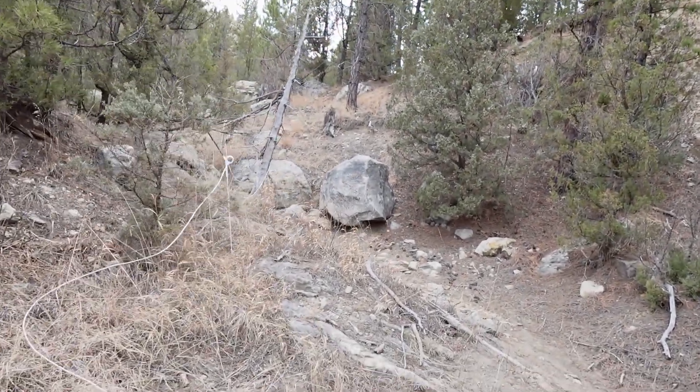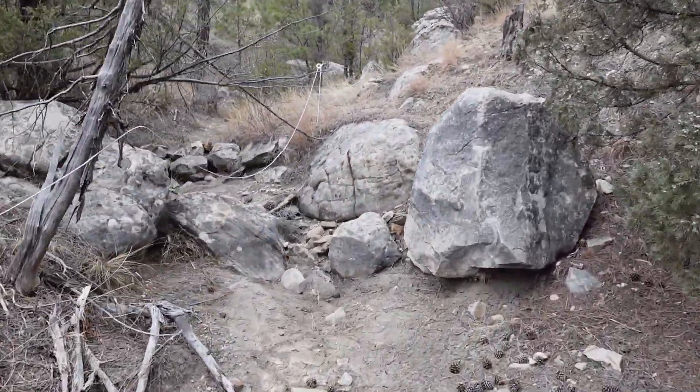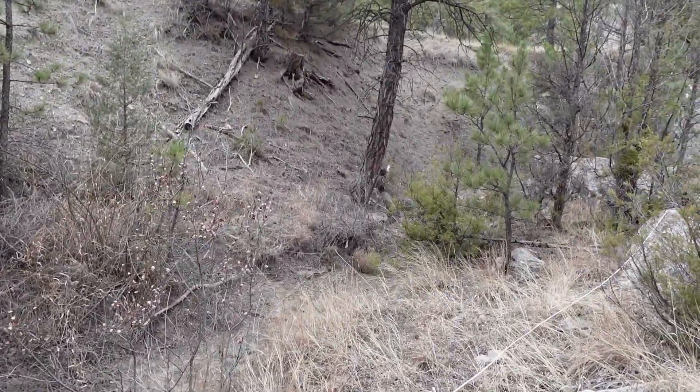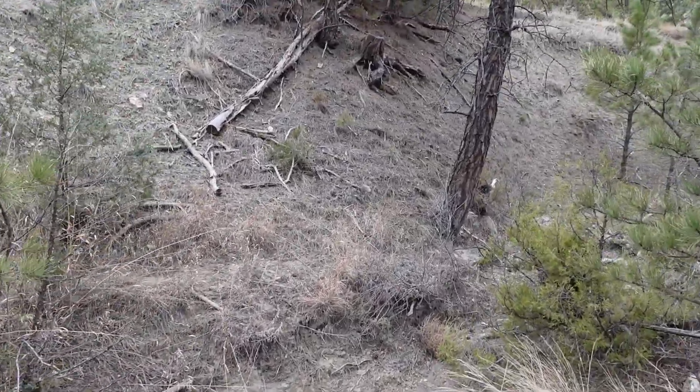I'm going to bring you guys up here where this wire goes, to where it ends and where I've got to tie it. I like to use this — it's temporary, and you can use it in some pretty rugged terrain. I'll show you here what we're going to be walking through. This could be fenced with a traditional fence, but this is just a lot quicker and easier. Where I don't need it permanently fenced, this works great.